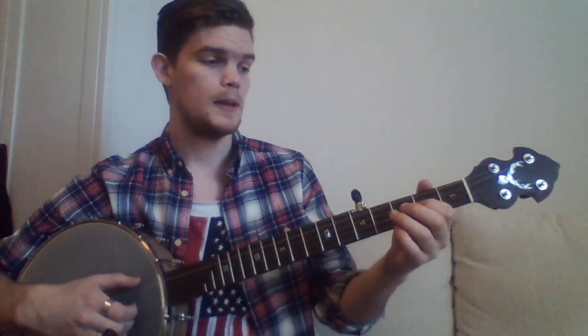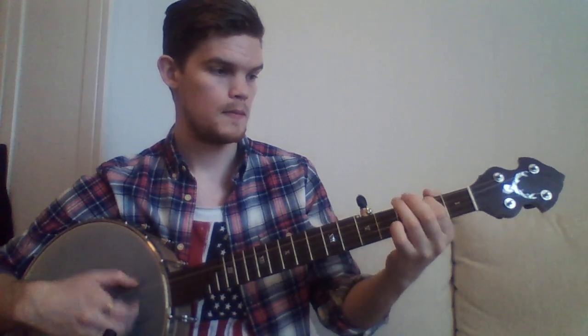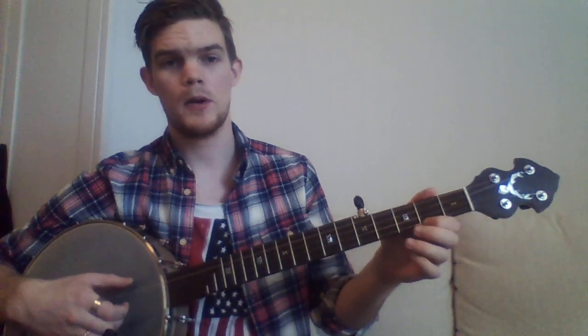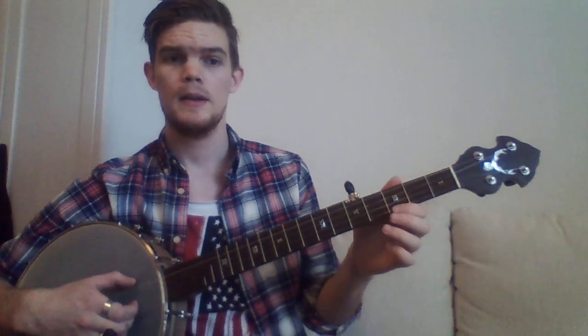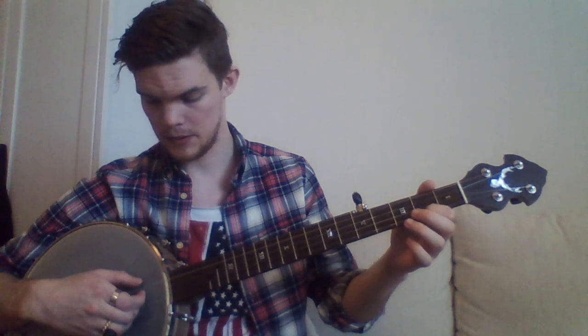And now for the B part — it's really easy. The B part starts on an open third string, hammer on. And if you're comfortable with syncopation, by all means do it this way. You run the third string open.